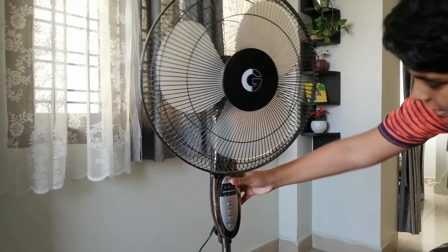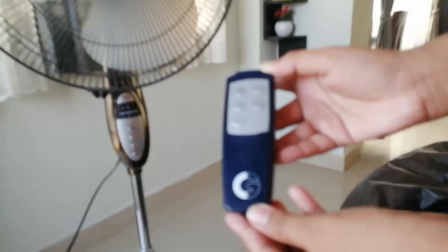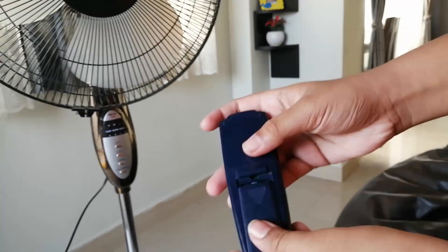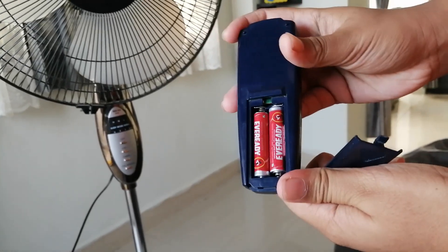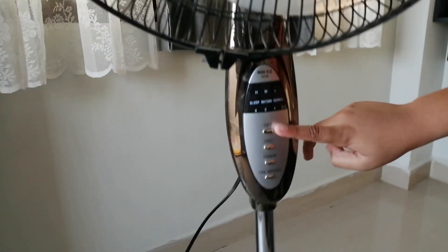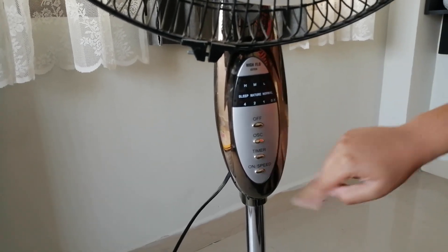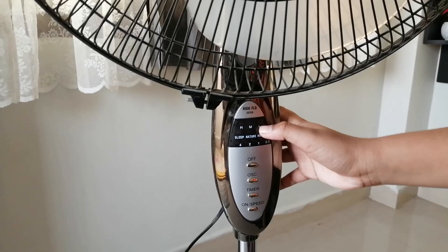You can adjust the height of this fan using this knob. It also comes with a remote control. It requires AAA batteries — the smaller ones. There are 4 buttons on the remote: off, oscillation, timer, and on/speed. It also has high, medium, and low speed settings.